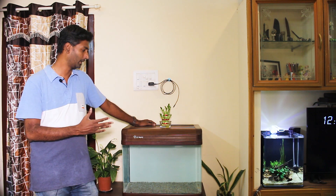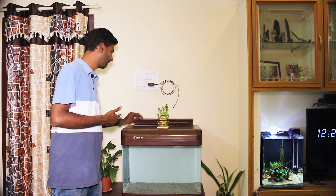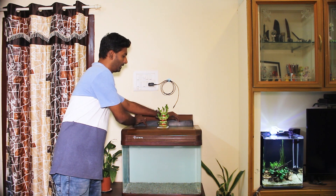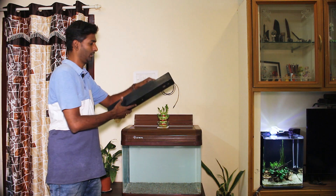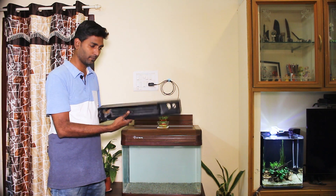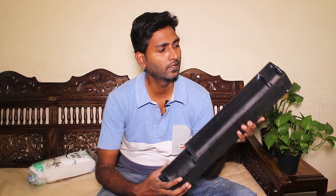Now let's see the first filter. I'm going to remove the filter. If you look at the top filter, there is a tray. There are pipes and motors. I don't have to worry about it. I'm going to set it up. I'm going to remove the tray. There is no outlet pipe. There is a pump in the top filter.